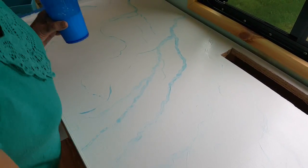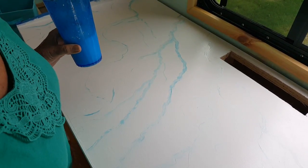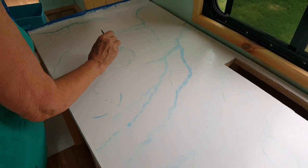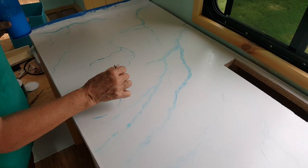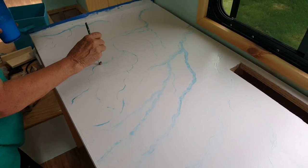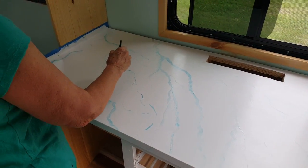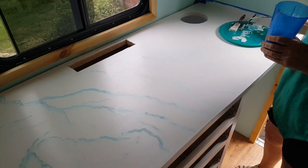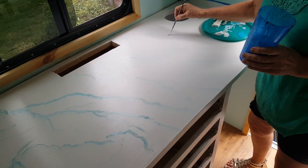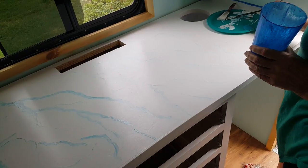These over here on that end where you started are a little darker, and now they're getting a little lighter. I'm going to mute those out — they're too dark. You don't want it to show up that much. You can come back over it with some white and some water. And remember, it veins off when you have marble. You just kind of freehand it, and keep working on it until you get the look that you want.